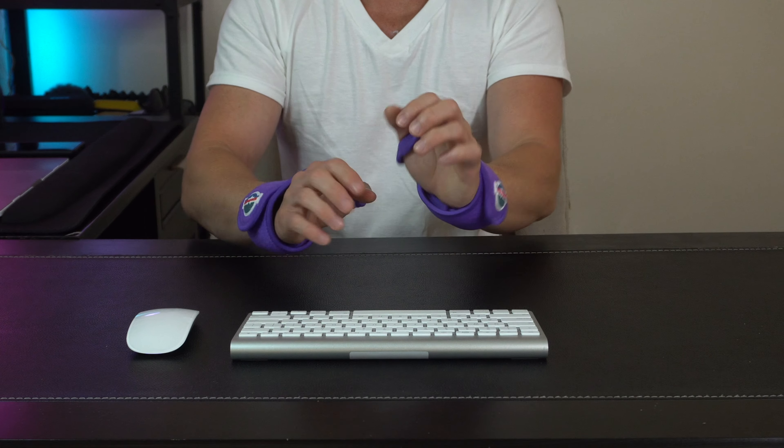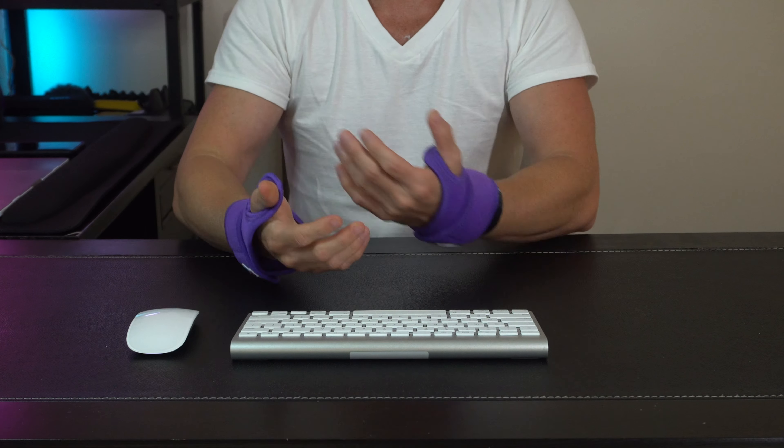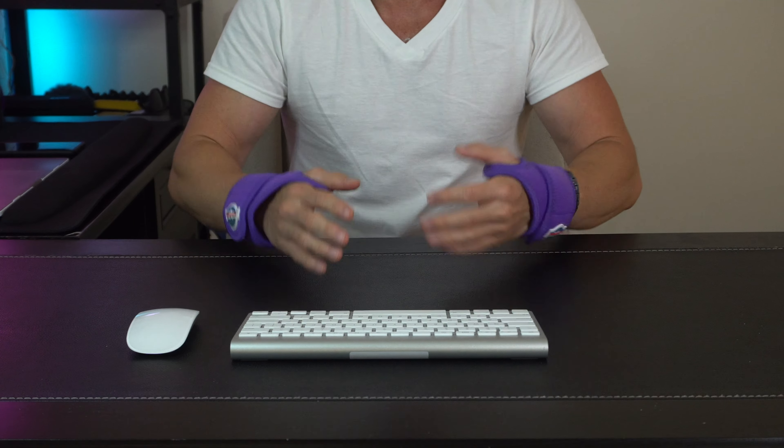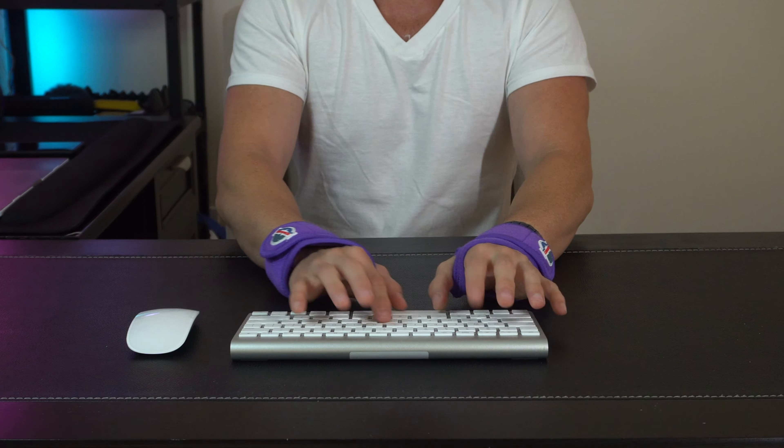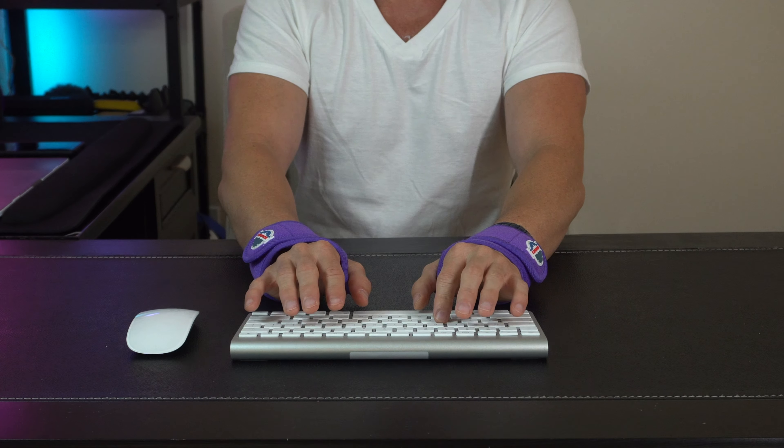If we take a closer look at these, you can see how they wrap all the way around and they're easily adjustable, so you can put them on and adjust the tightness or looseness as you see fit. As you're moving around on your desk or using different keyboards, you're always going to have that support underneath you, giving you that perfect alignment within the wrist.